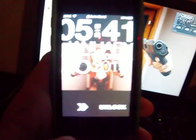Hey YouTube, I found this really cool lock screen tweak today. That's what it looks like. I was just going to show you how to get it quick.